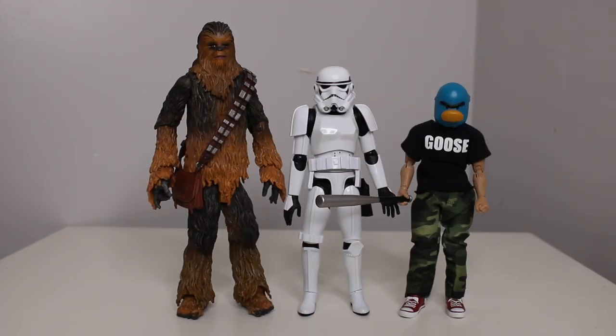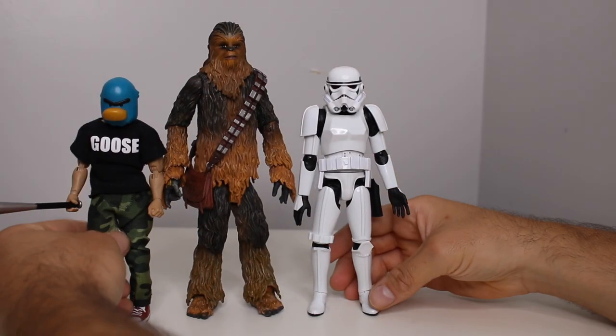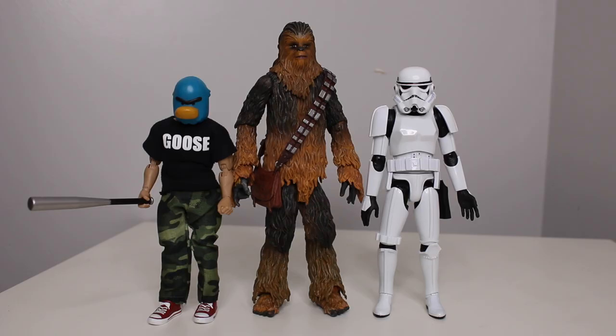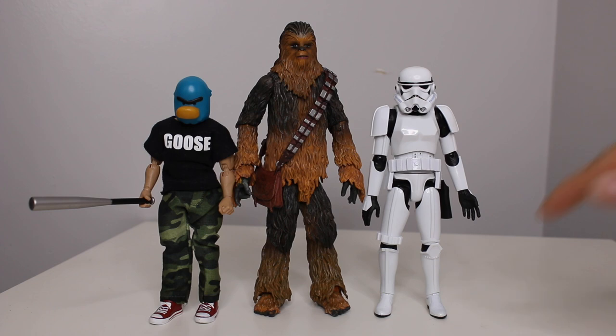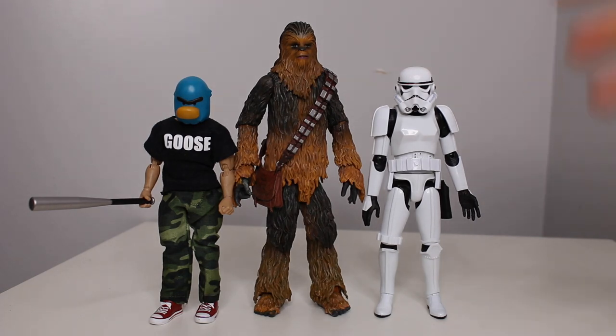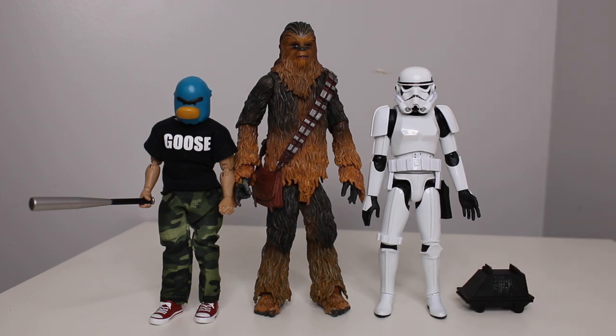Last but not least, we got Goose Fava — my character — for a little size comparison. He's 1/12th scale, so 6 inch, and he even looks good with the Star Wars gang. Shout out to Diamond Select Toys. Let me know down below: are you going to be checking these out? They're not as articulated, but the sculpt is there. The Black Series looks like a cheap plastic kids toy compared to this — this feels like more of an adult collector toy. And we got a mouse droid too — that's awesome.